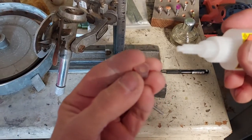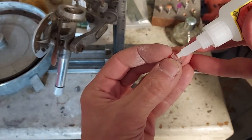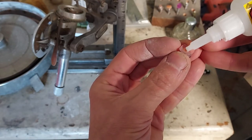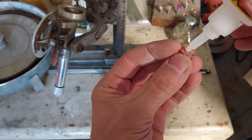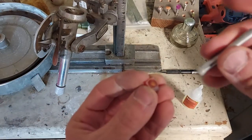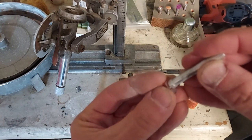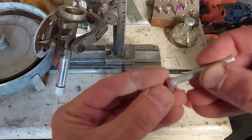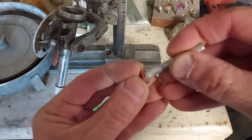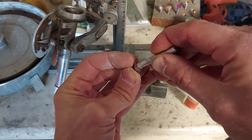You don't have to warm up the stone. Simply put a dab — this has a one-drop nozzle. I take my dop here, and this is going to be a freeform rose cut, so I'm not really that worried about how well it's centered. I'm just going to be pushing this down here for about 30 seconds.